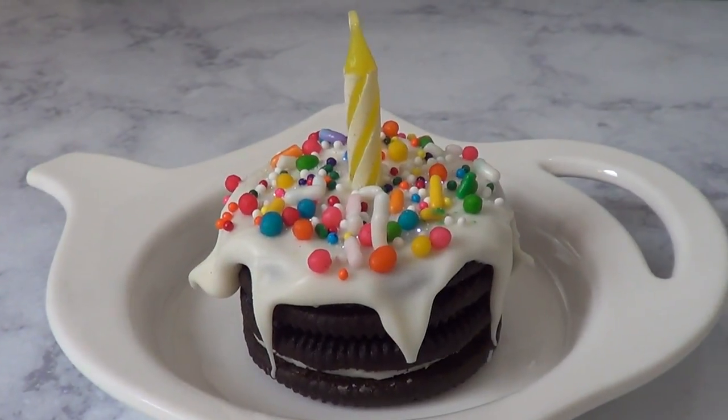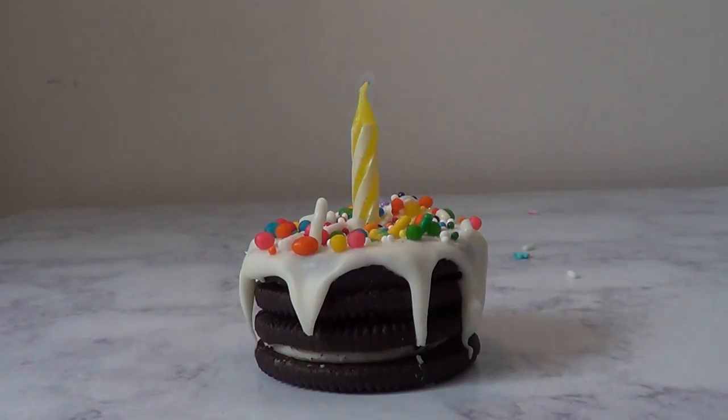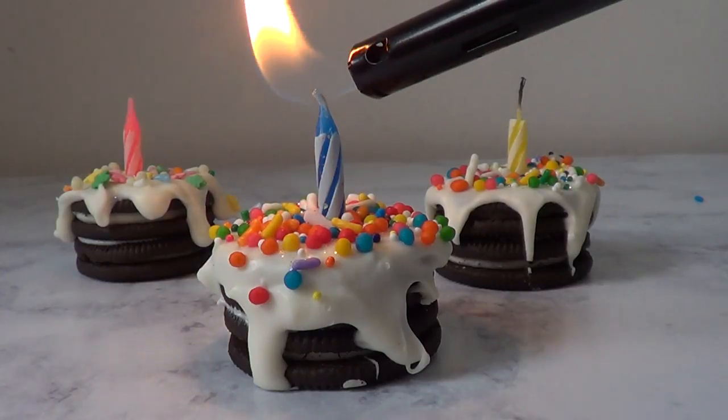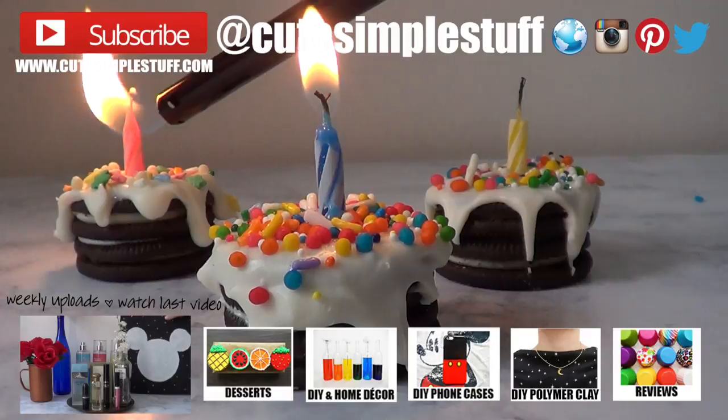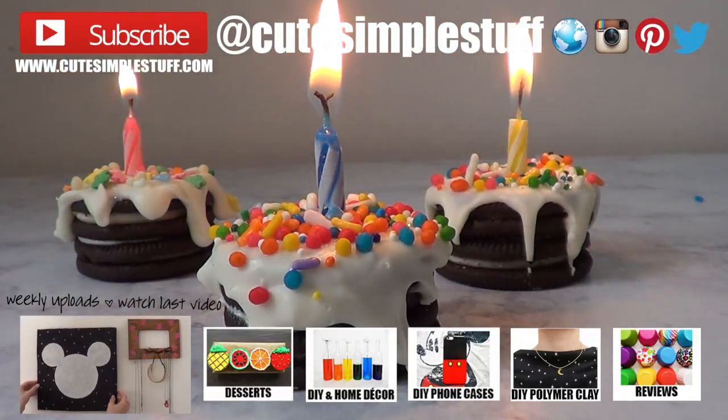Thank you so much for watching! I actually got the idea from Pinterest and thought I would recreate it and show you how to do it. I think this looks super cute and it's a great way to show someone you care. If you liked it, don't forget to give this video a thumbs up, subscribe to my channel for more, and share it so more people can watch. I'll talk to you on Wednesday — take care, bye guys!